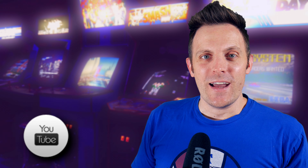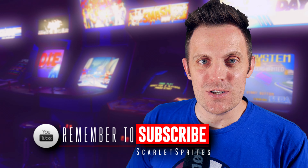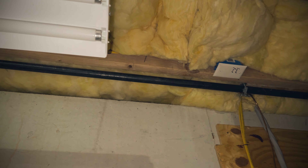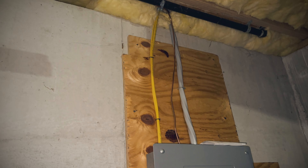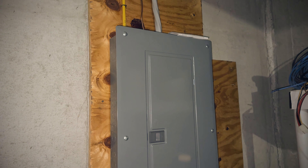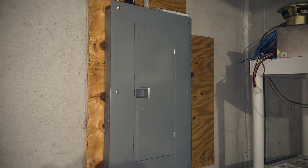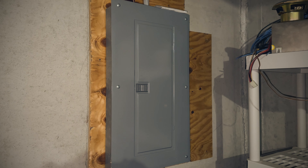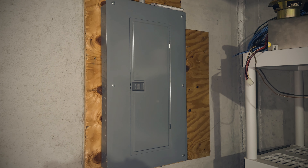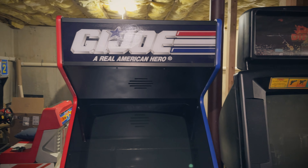But before we get started, I did have somebody send in a question asking about the power situation in the basement, because they see all the cabs running behind me and want to know how that's all configured. It's really not all that crazy. There is a separate breaker box in the basement. When we bought this house, there was a pool in the backyard and the previous owner had run a separate line and a new box just for the pool. So there is a box down here that runs two outlets.